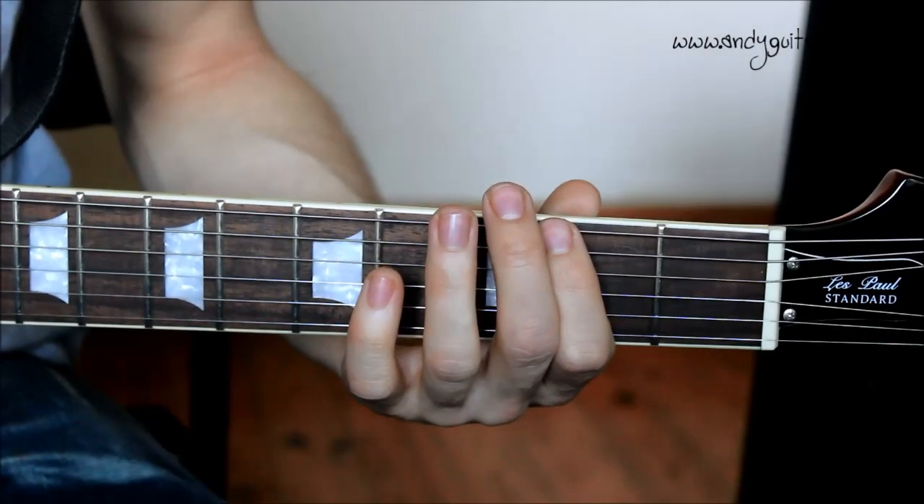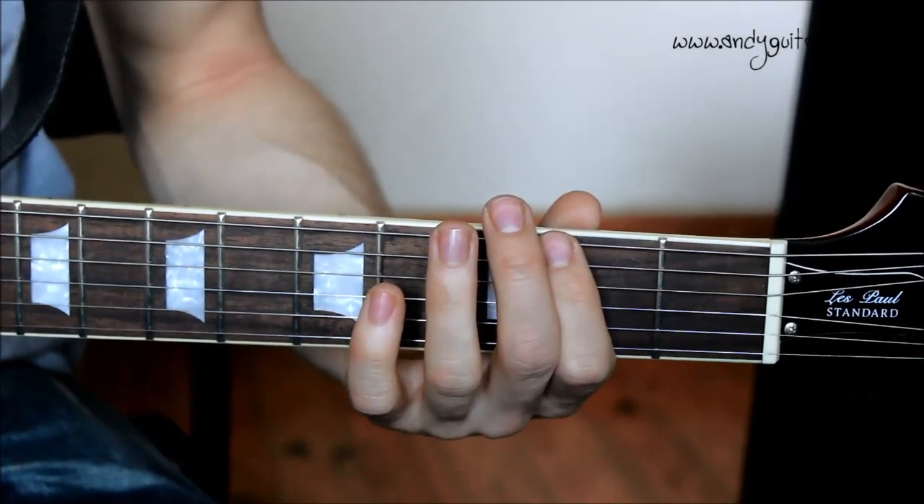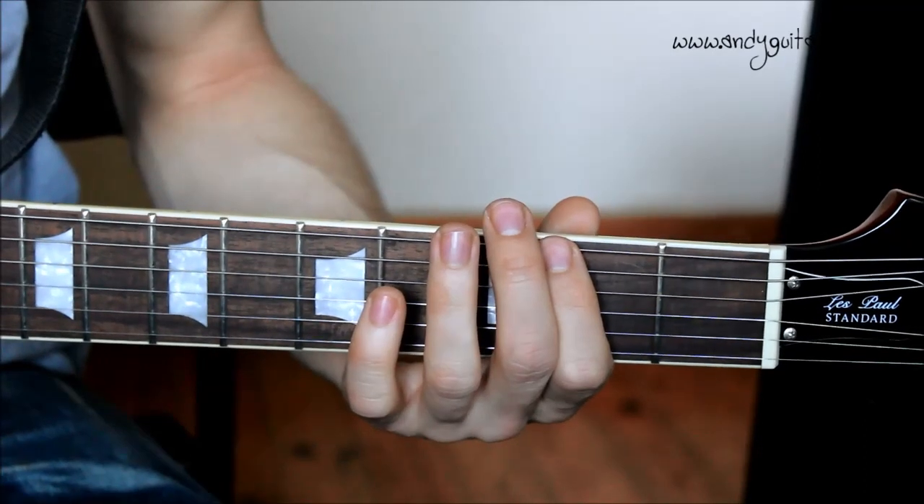Hi guys, this is how to play Born Under a Bad Sign by Albert King — a fantastic beginner's blues riff.